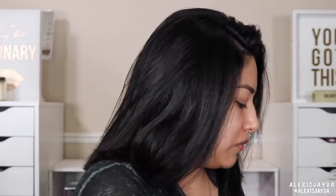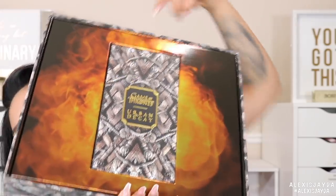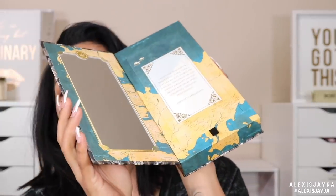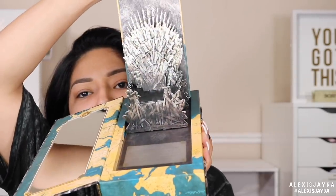So freaking exciting for you guys — you know Game of Thrones. This is the top, open it up, and then I have the book, take it out, here it is. We've got a good size mirror, open it up and then you have the eyeshadows right here.